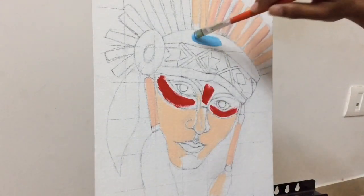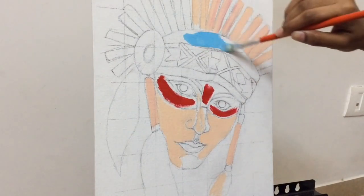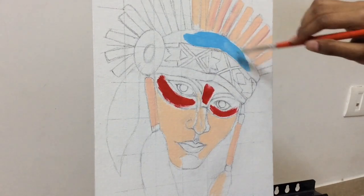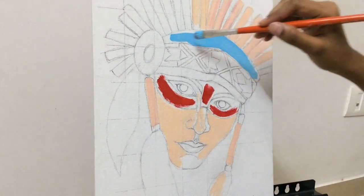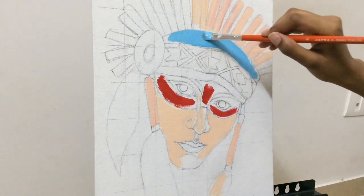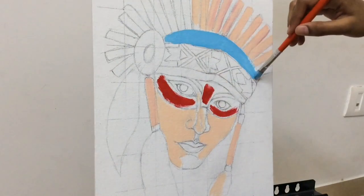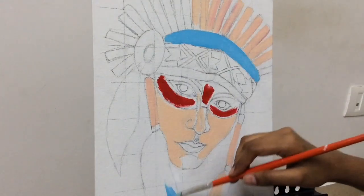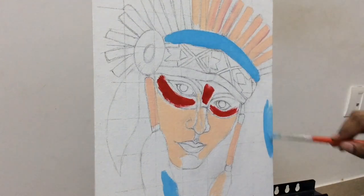For another section of the headgear I'm gonna be using a light blue color. I'm using the same light blue for the feather that's part of the headgear.